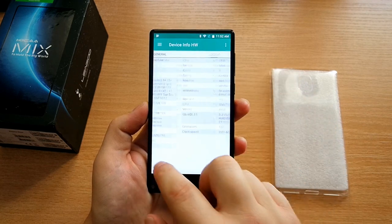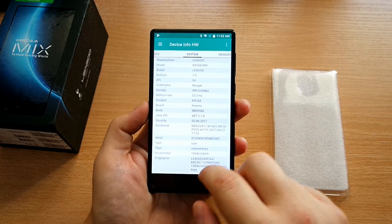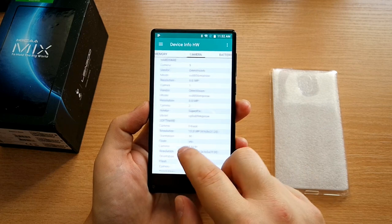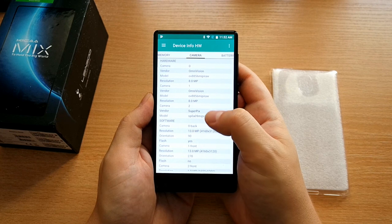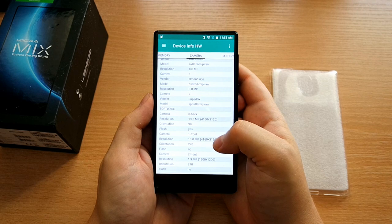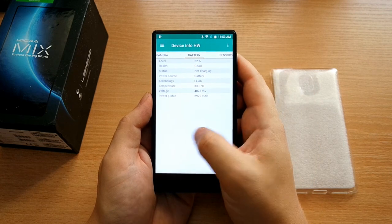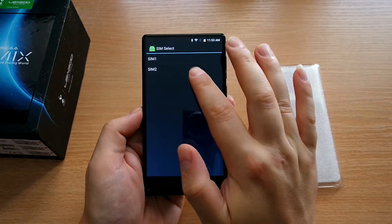Here are the specs confirmed: Android 7 Nougat, MTK6750 Octa-Core, 3GB RAM, 32GB on-board storage. The Leigu Kika Mix uses the same camera sensor for both front and back — an OmniVision sensor — 8MP for the front and 13MP for the back, with an additional 2MP camera for depth-of-field information, giving an SLR-like bokeh effect. This is a dual-camera phone, but both cameras don't combine to produce a better photo — the second camera is just for depth of field.